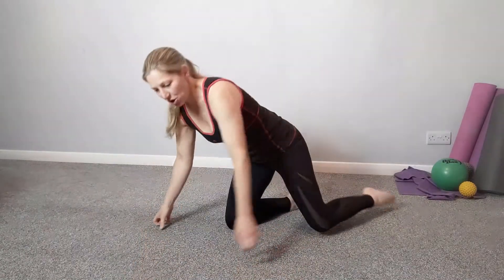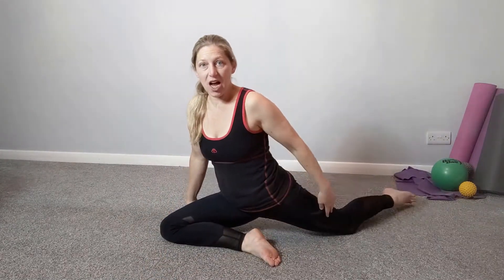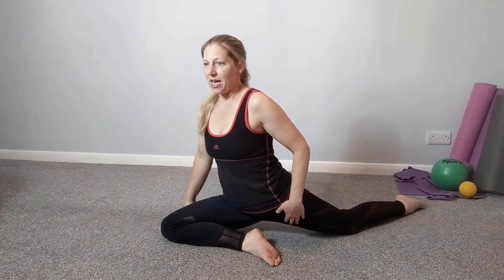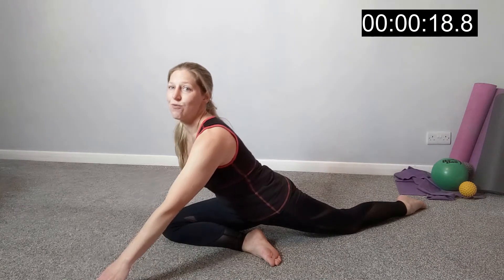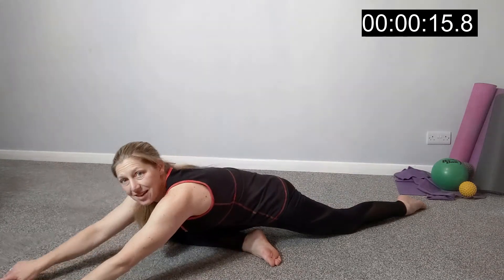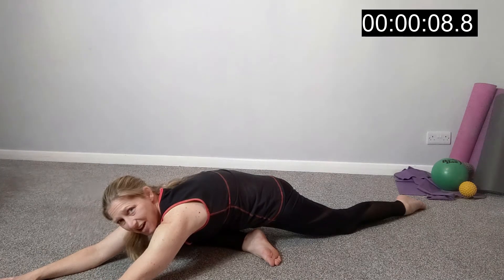We're going to do two stretches on each leg and hold each one for 15 seconds, which equals a minute. For the first one, bring one leg forwards so the foot is in front of you, reach the other leg back and away, and just sit and drop down. We're opening out through the front of the hip flexor. You can hold it here, then reach the hands forwards, lengthen over, and relax into the hip — hold there and feel that nice deep stretch.